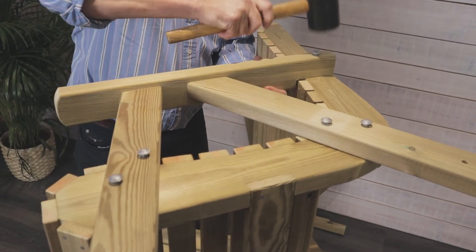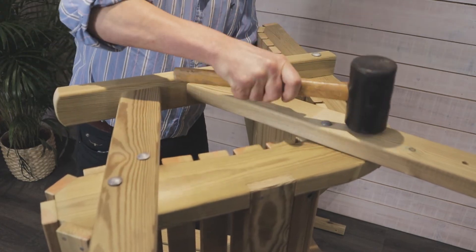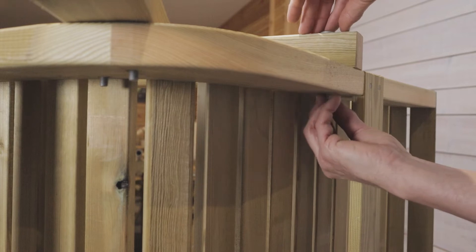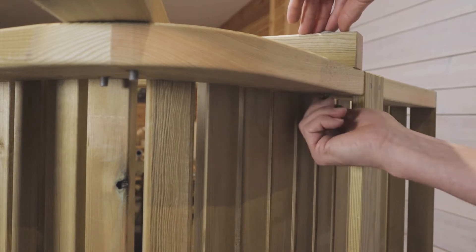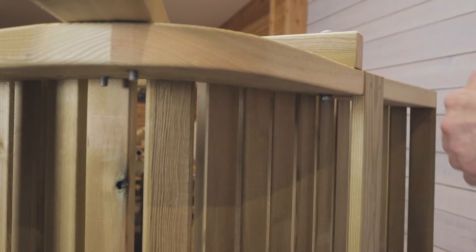Once you've secured all of these, we recommend that you tap them in with a rubber mallet. This pinches them in place and makes it easier to secure them. Try to put the washers and the nuts on at the same time and do them up until they're finger tight.